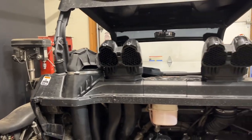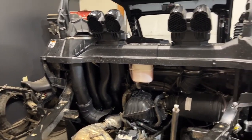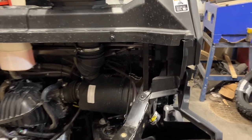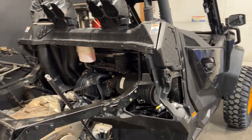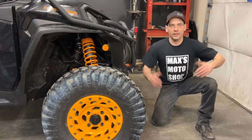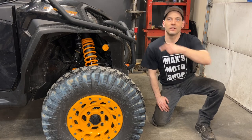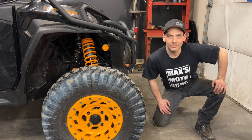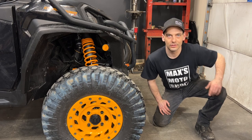And there we go — looking pretty good. Go around and double check all your clamps, make sure they're tight. Make sure there's some zip ties on your fuel line breather hose. Then reinstall anything previously removed. And there we go, we're pretty much all done. If you haven't done so already, make sure you hit that subscribe button and click up here to check out the next video. This has been my snorkel kit install on the Can-Am Commander 1000R. Ride safe.